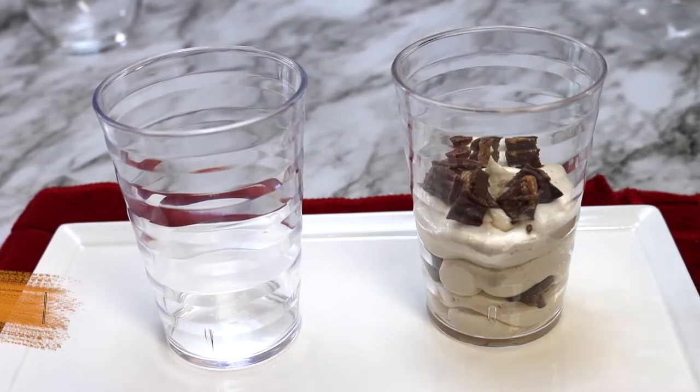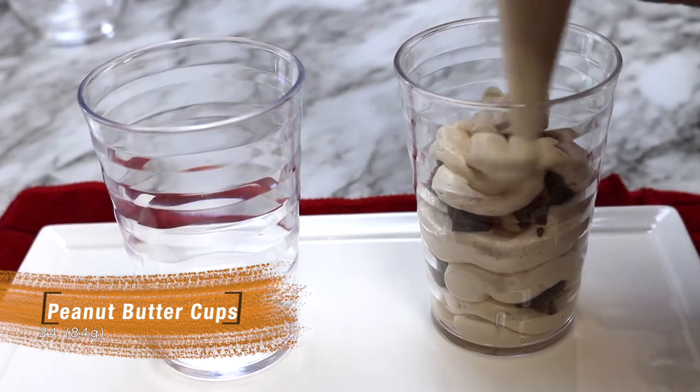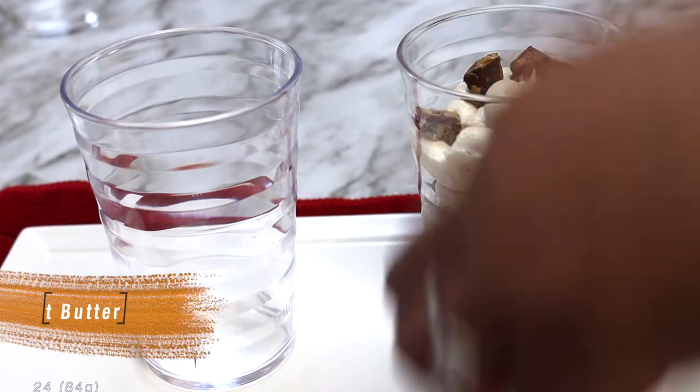Pipe in some of the cheesecake filling, then put a layer of peanut butter cups, then pipe more cheesecake filling and add more peanut butter cups until you reach the top.